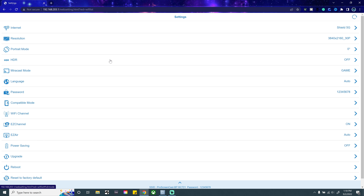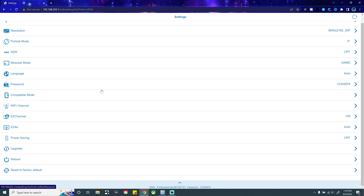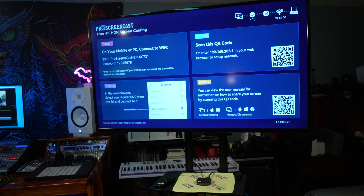From the menu, you can go back and change settings like HDR mode, resolution, and portrait mode — you have many options to choose from. And from here you can easily screencast to the device while on your home network.